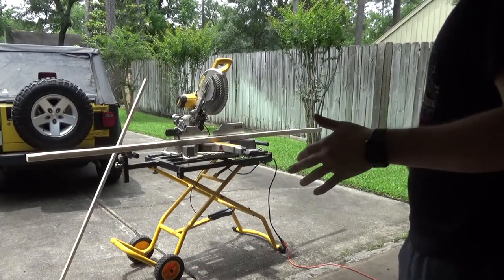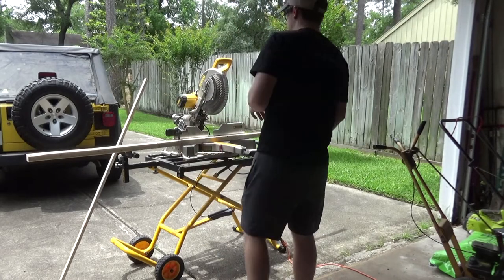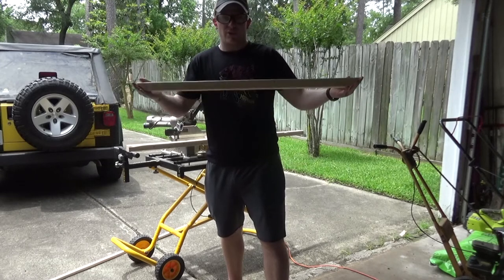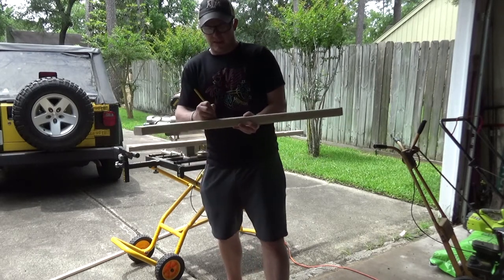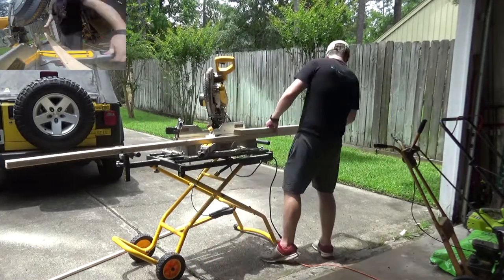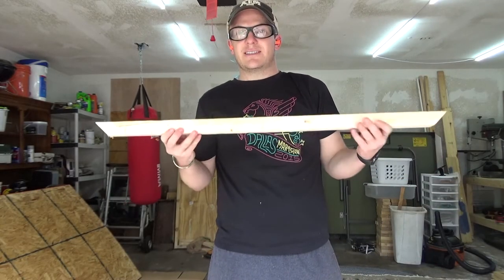So we're going to cut some of the 2x2s — those are going to be 36 inches long with 45-degree cuts. Make sure you have your safety glasses and hearing protection on. The first cut is 36 inches from the top to the top of the angles, with both angles facing in. What I like to do is cut one and then use it as my template or sample — I'll take my pencil and put an S on it as a sample.